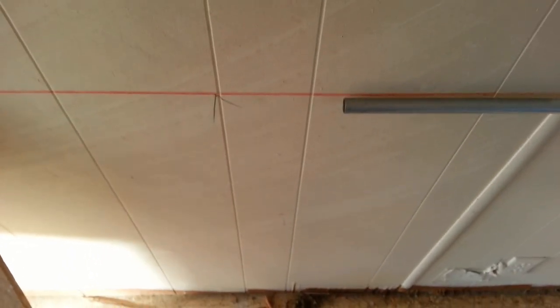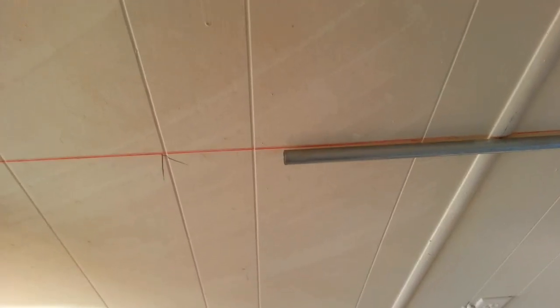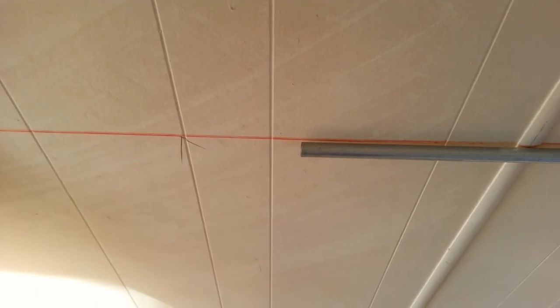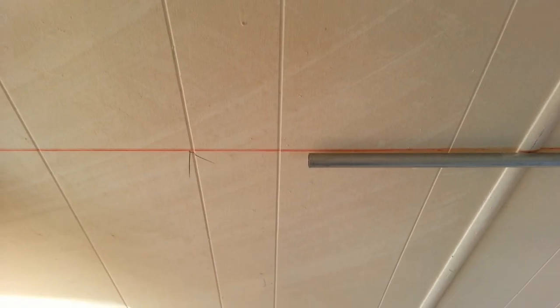We're a little short with the conduit. If you know anything about trailers, this interior siding is like paper basically. So I'm going to take a piece of scrap T1-11 and cut a little block. What it'll allow me to do is make up the distance and have something to screw down to — I'll be able to screw to both the stud and get my box to screw down to something.